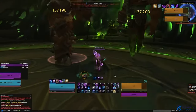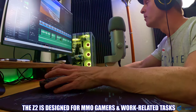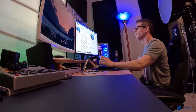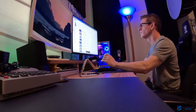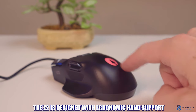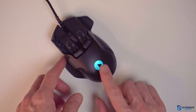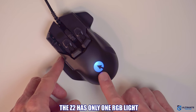This mouse is really designed for MMO gamers and productivity tasks like video editing, graphic design, AutoCAD, and other work-related tasks. The Z2 sports a high back that's tallest on the left then tapers to the right so that you get the most support beneath the heel of your hand. You'll also find the RGB light here as well.